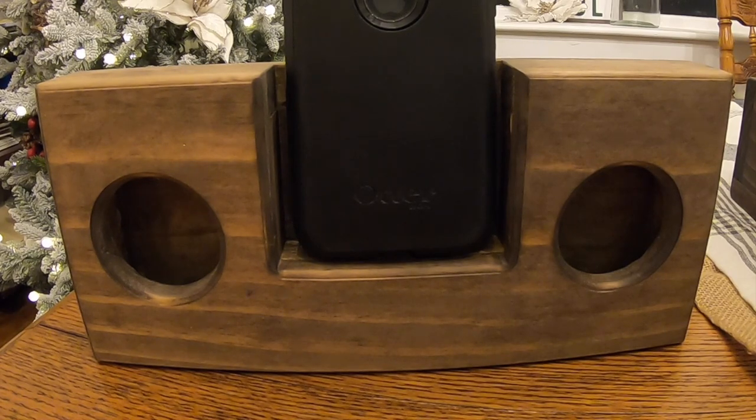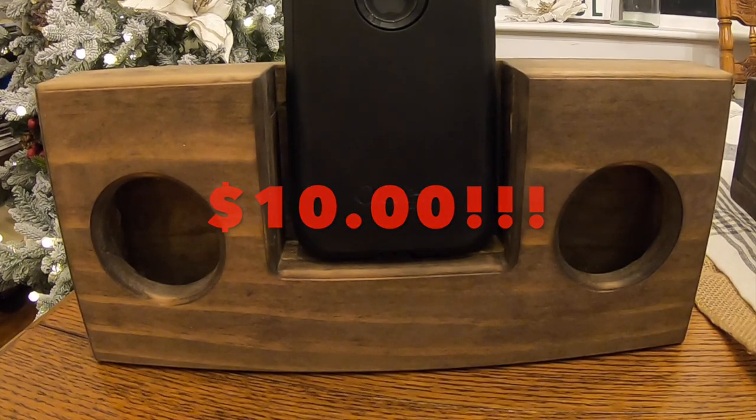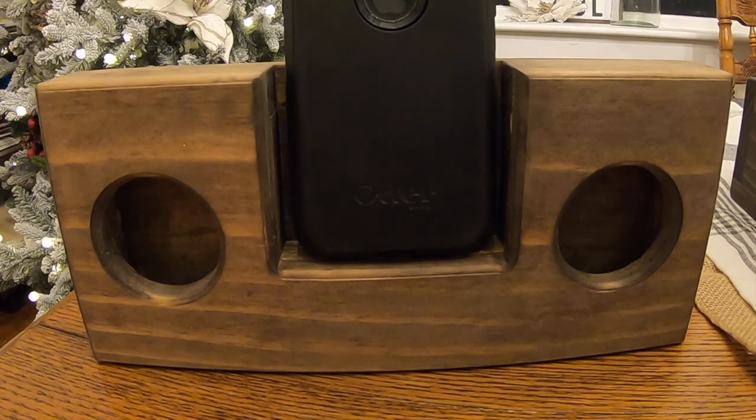The cool part about this is it will cost you less than $10 to make. You can paint it, stain it, whatever you want — that's not including the stain or paint, but the wood and everything involved with making this is less than $10. It's a very cool outcome for what you put into it. So let's cut to that footage and I'll do my best to show you how you can make one for yourself.